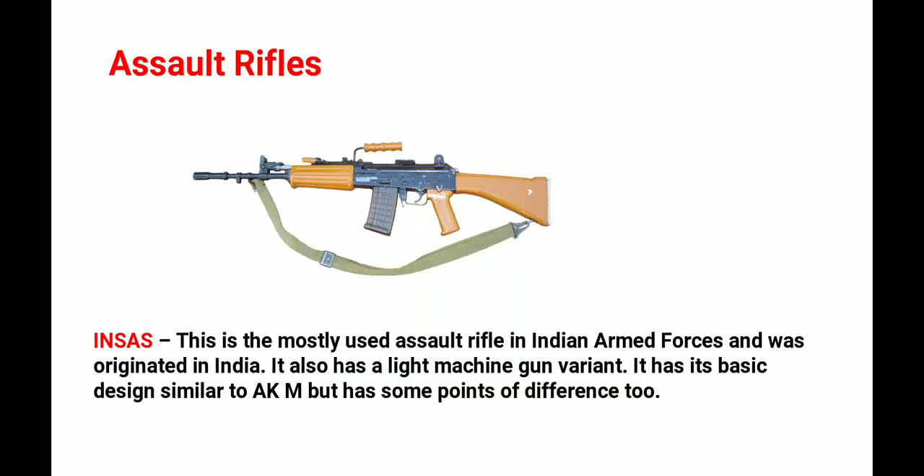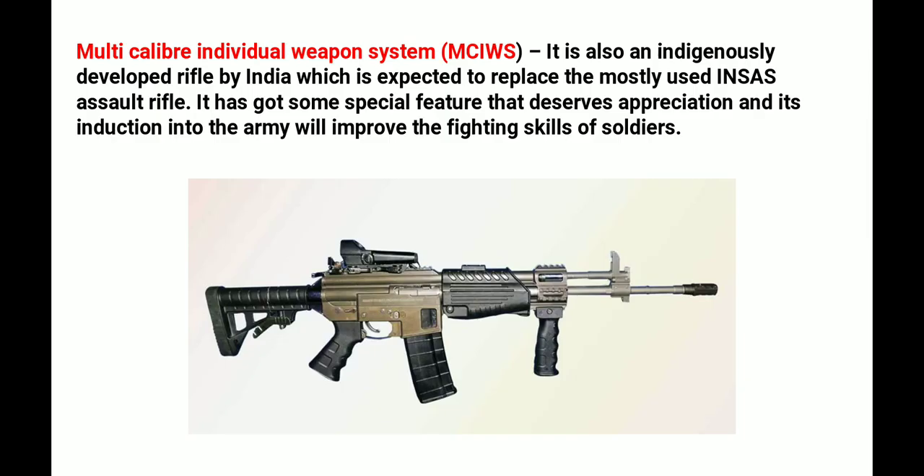Now let's talk about assault rifles. The first is the INSAS, which is the most widely used assault rifle in the Indian Armed Forces and was originated in India. It has a light machine gun variant and its basic design is very similar to the AKM, with some differences. Apart from that, there is the Multi-Caliber Individual Weapon System, an indigenously developed rifle from India expected to replace the INSAS, with special features that will improve the fighting capability of soldiers.